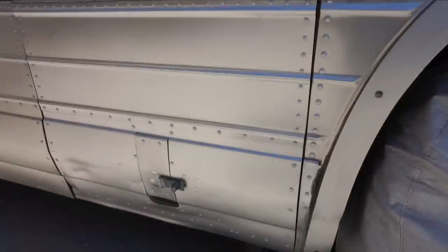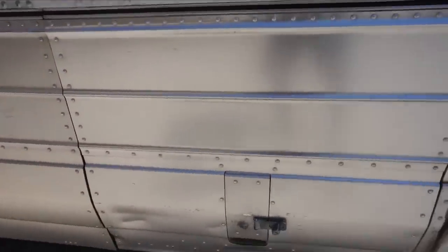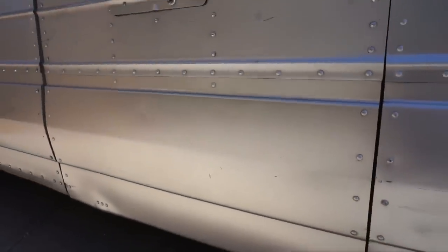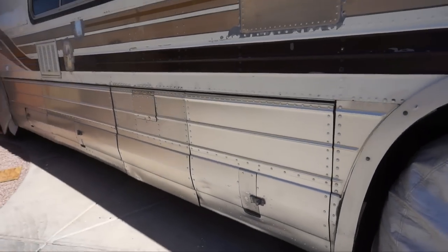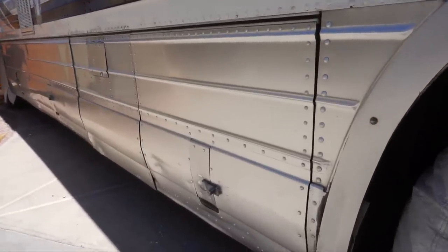This is after buffing and polishing, but we have not put Wipe New on yet. There are still gouges and scratches, and part of us is just accepting that this is a 55-year-old bus and it's going to have some of that. We're not trying to get it perfect — just trying to get it to look a little better. It might be a little too bright out here to see clearly, but it's been cleaning up quite a bit.